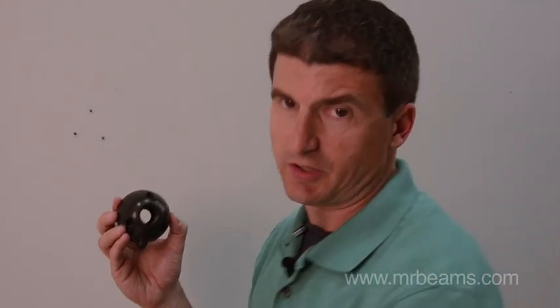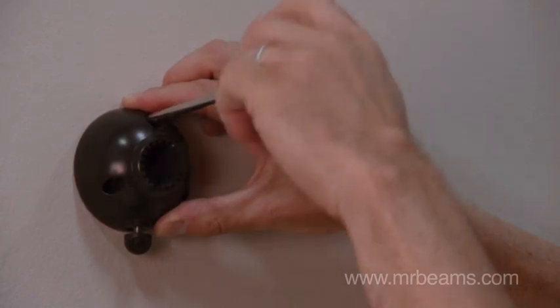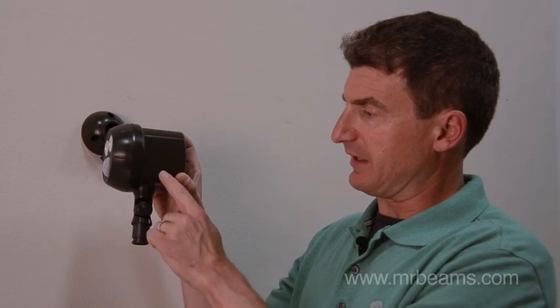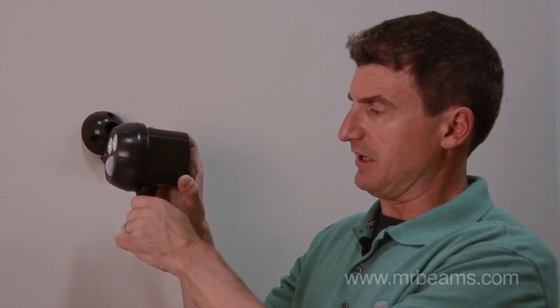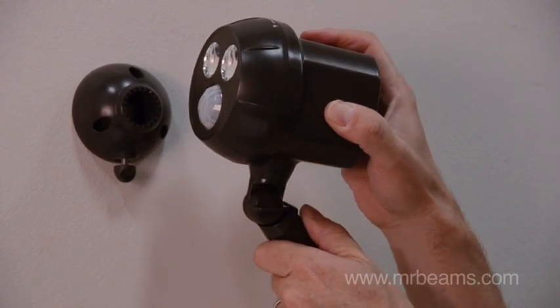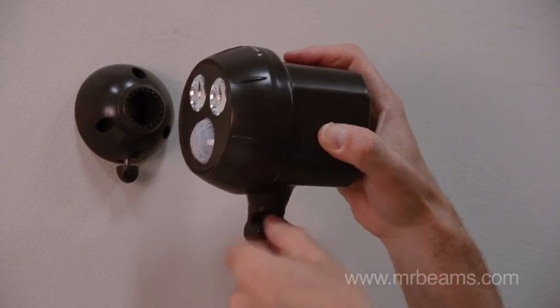To attach the mounting base, I like to use just a simple screwdriver. Now that we've attached the mounting base, it's time to put the light in the exact direction that you require. Two adjustments are available. The first is the knuckle screw that connects the head of the light to the stem. If you turn that counterclockwise two full turns, you'll be able to pivot your light to any angle that you desire. I'm going to tighten the knuckle screw by turning it clockwise.